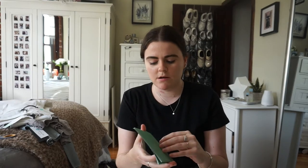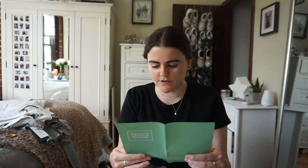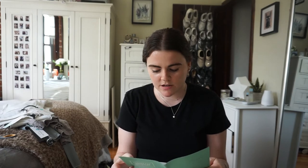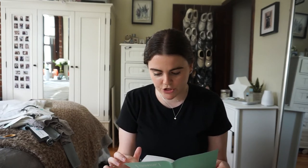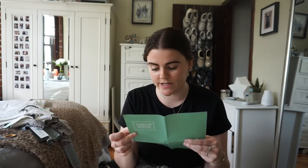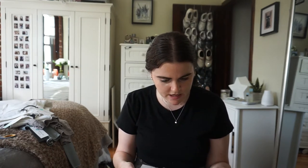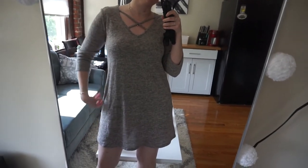Here are the prices: the gray pants are $50, the white jeans are $58, the white blouse is $42, the patterned tank top I don't like is $48, and the dress is $44. If I kept everything it would be $161.50, but I'm not going to keep everything. I just need to try things on and see what I like, which you'll see in the try-on portion.